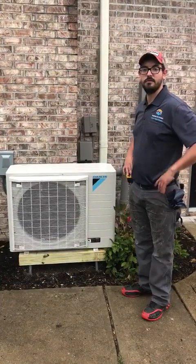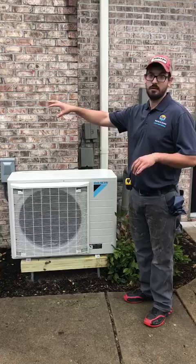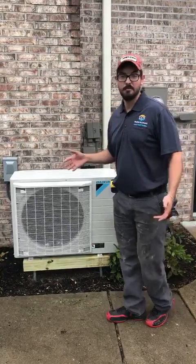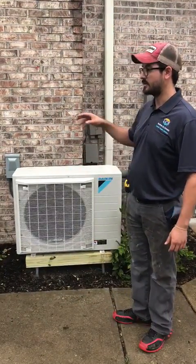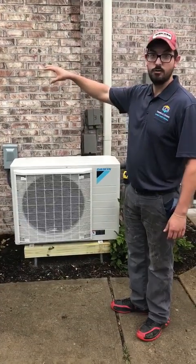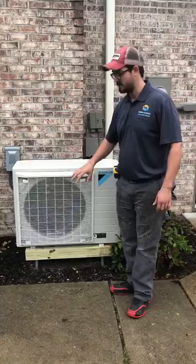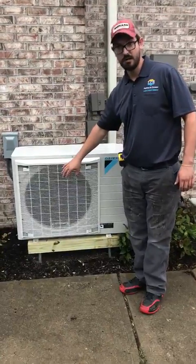Today we're going to show you the difference between the Daikin Fit unit and an old AC unit. We have that option today because the customer is actually getting two Fit units. We've done one so far and his old AC is still running. So just to show you the difference, the Daikin Fit unit is actually running right now.